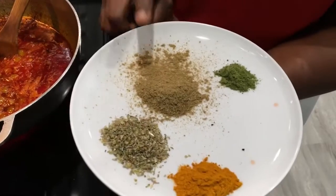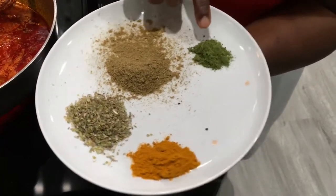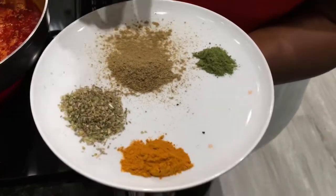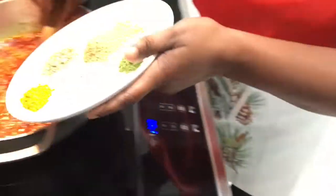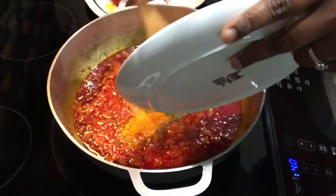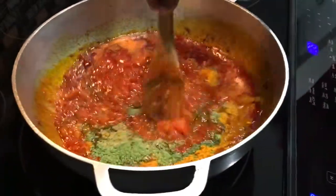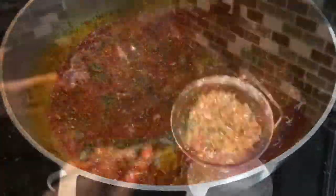I'm going to put my spices in right now. I have oregano, fennel seeds, and cloves that I ground, and then a little bit of moringa powder — this is optional, but I want that extra nutrition. I also have turmeric. I'll put it all in now, cover it, and let it cook for 20 minutes until our stew is ready for the next step.